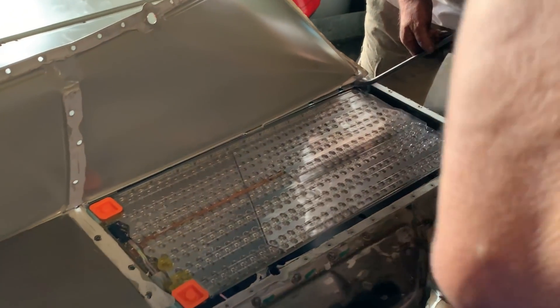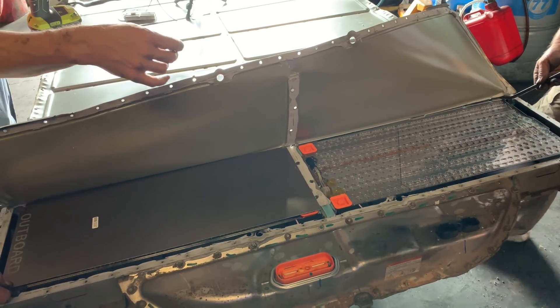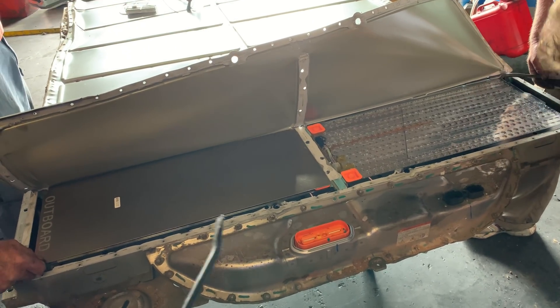First look. Before anyone takes them out, there's a method to pull them out without breaking all these wires and everything. So just don't try and — okay.